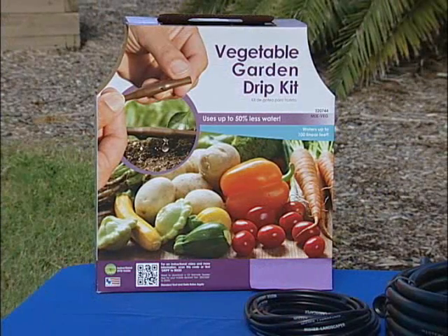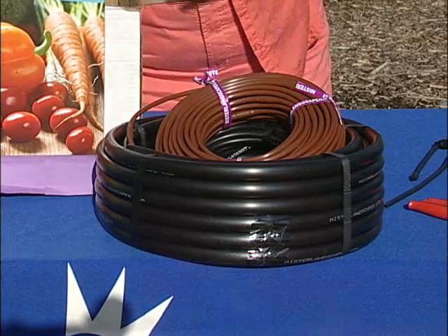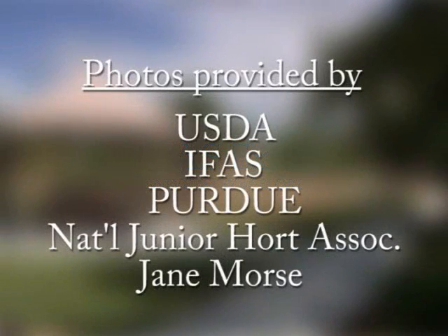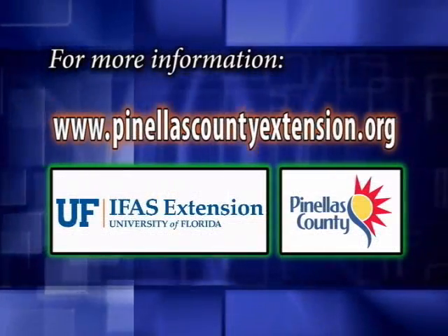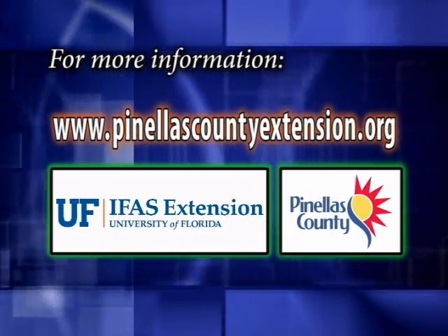Another thing you can do is just buy a kit, and that will have everything in it that you need. Thank you for joining me today. I'm Jane Morse, and this is your Florida Vegetable Garden. For more detailed information, contact your local University of Florida IFAS Extension. For more information on this and many more topics, visit www.PinellasCountyExtension.org.